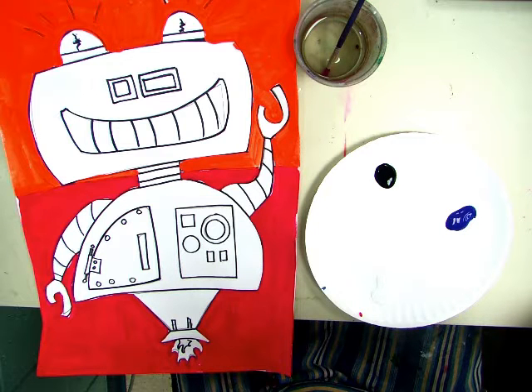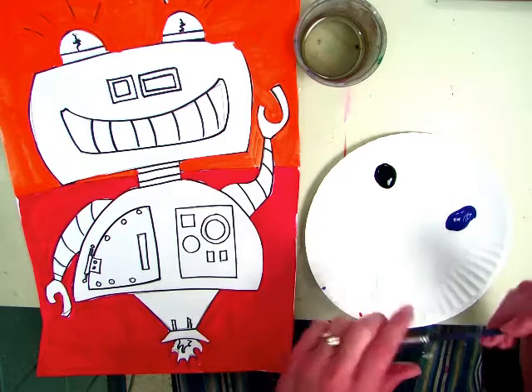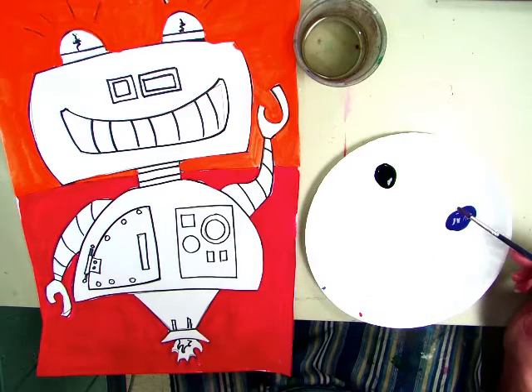Third grade, today we are going to mix a tone to paint the main body of our robot. We'll go back in and put tints and shades to show a light source, but today we're just making a tone. Remember that a tone is any color mixed with gray, and in this case we're using blue today.